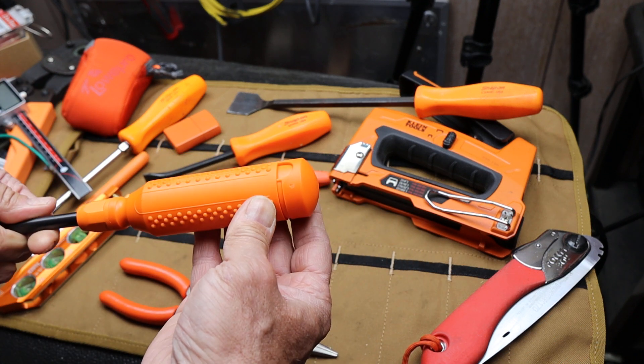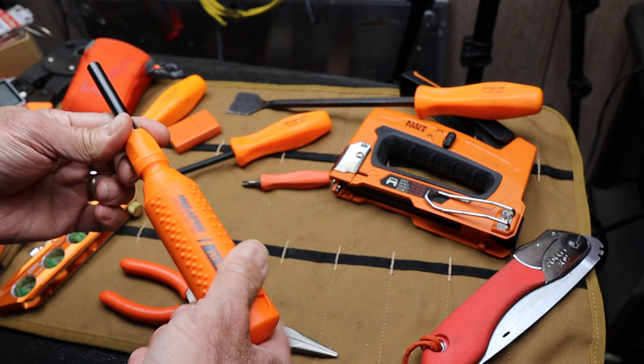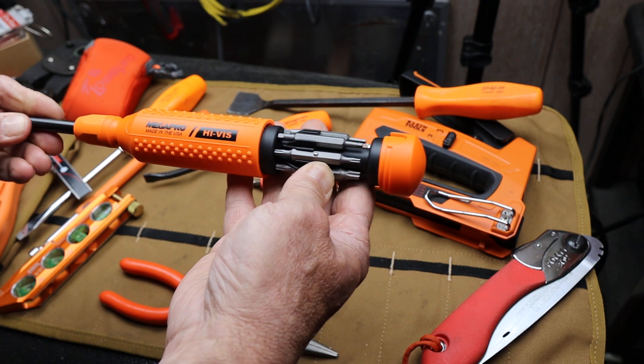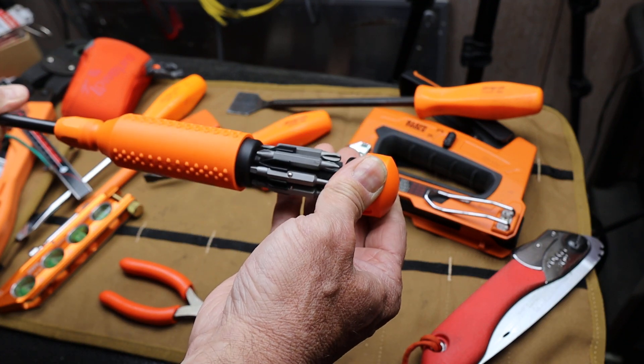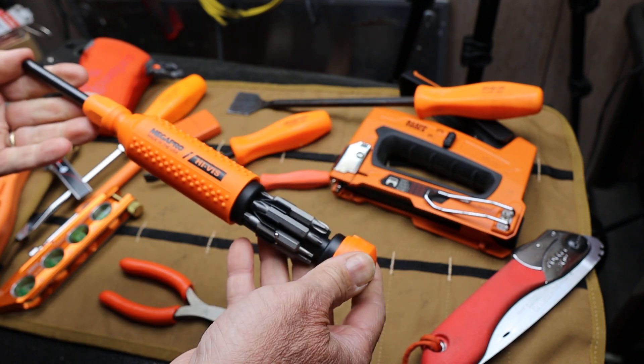So I went ahead and ordered one. This thing was almost 25 bucks and it's non-ratcheting. It's basically a bit driver. It has a carousel in the back, and this carousel spins. I'm kind of underwhelmed.